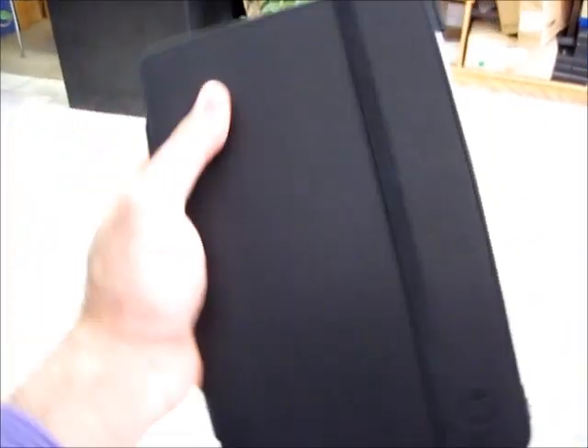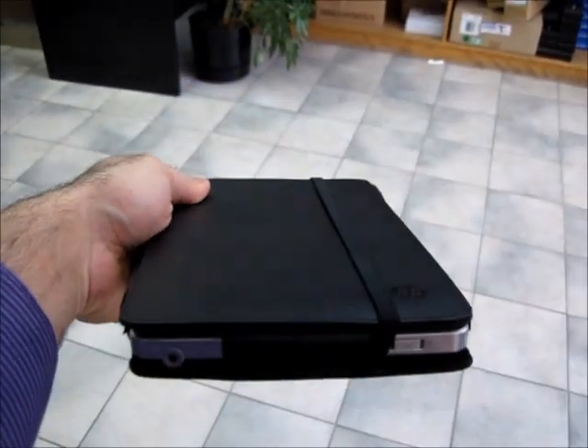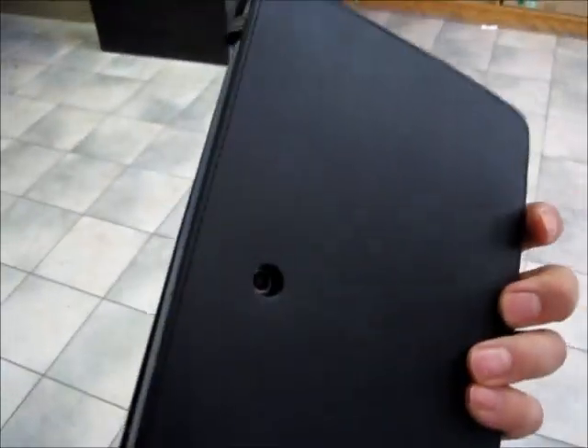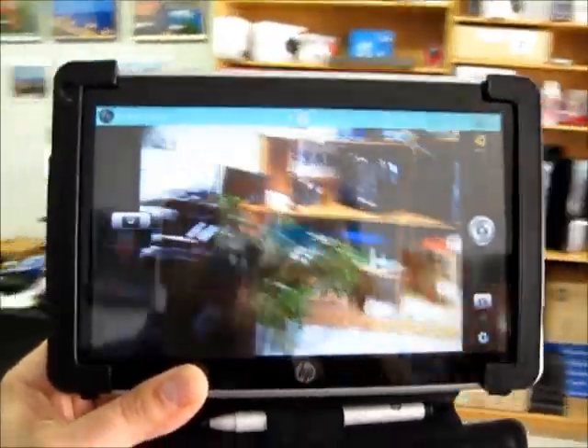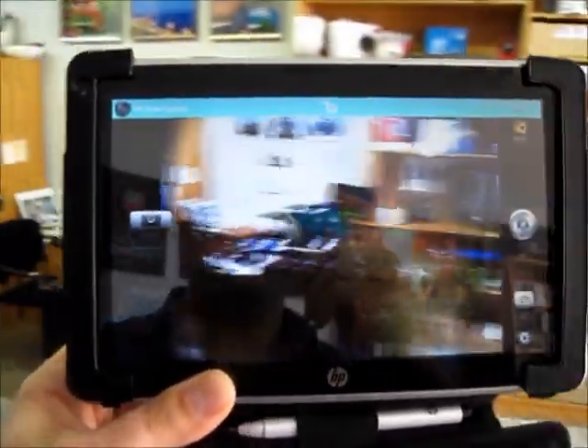For a woman, it probably fits in her purse. It's only about 9 inches long and not too thick. So here's how it looks in its case — very light, very convenient. And even inside the case, as you can see, the cameras work. There's the back camera.